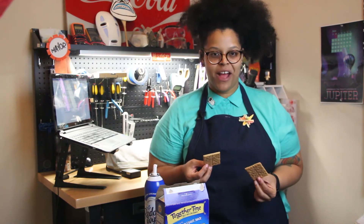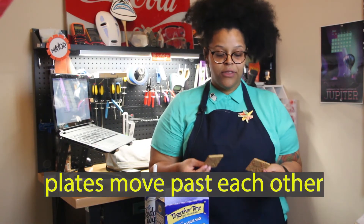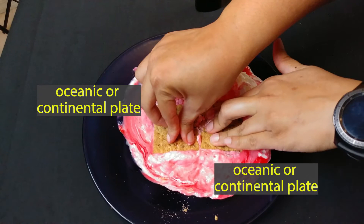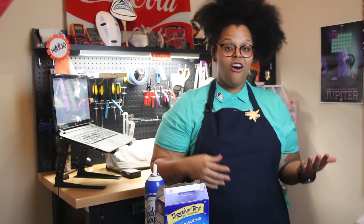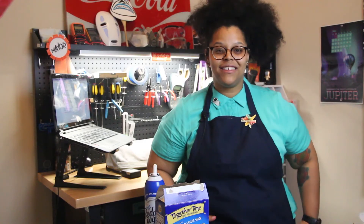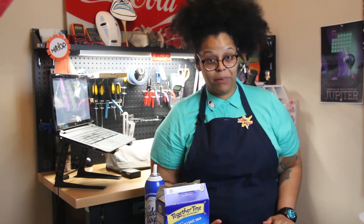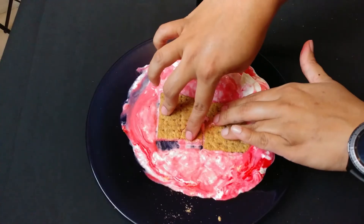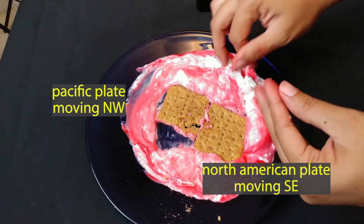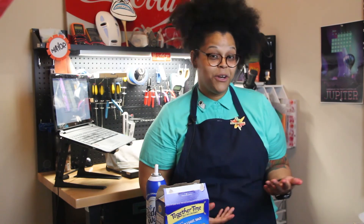The last type of plate boundary we'll recreate is a transform plate boundary, where plates don't create or destroy crust — they just move past each other. As they do, they build up a lot of tension which eventually snaps, and we feel that on Earth as an earthquake. California has one of the most famous transform faults called the San Andreas Transform Fault. Part of California lies on the North American Plate and the other part on the Pacific Plate, which is moving northwest as the North American plate moves southeast — meaning eventually Los Angeles will be north of San Francisco.